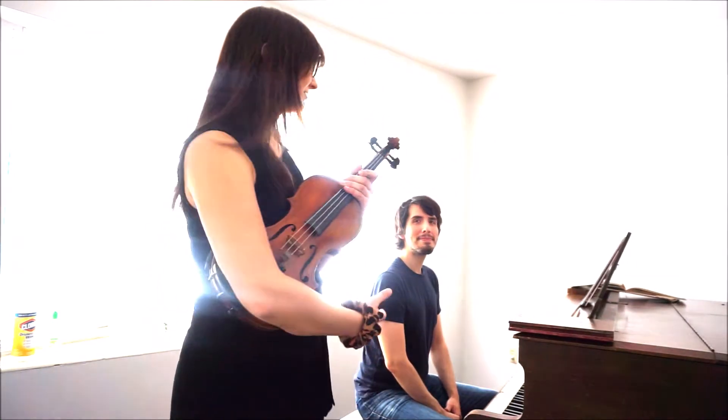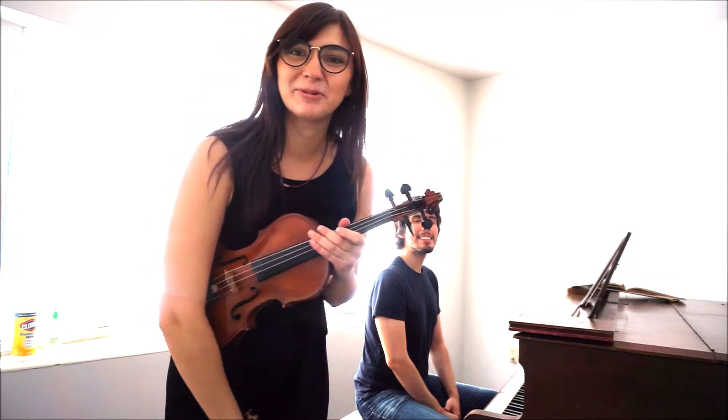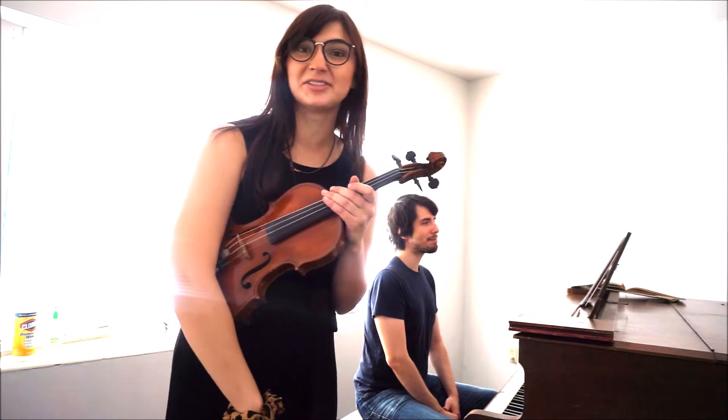Hi class! I'm here with Mr. Manuel, our pianist, and we're going to play our pizzicato stomp songs today.